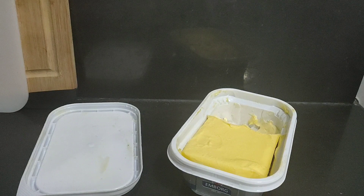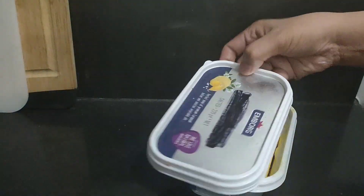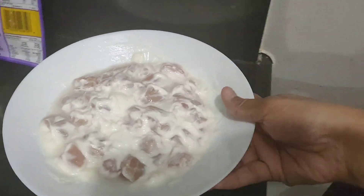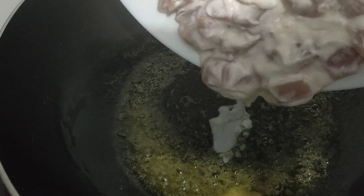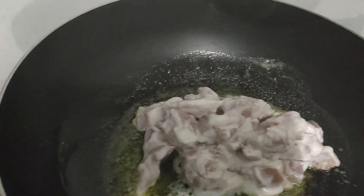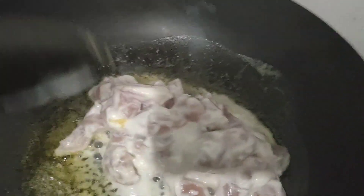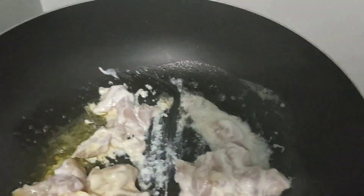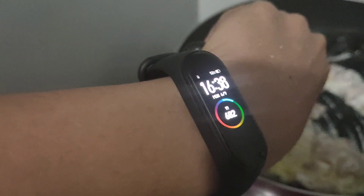Two spoons of butter — okay, it's melting. Now it's boiling. It's about 200 grams of chicken. I'll stir-fry the chicken for about one minute.